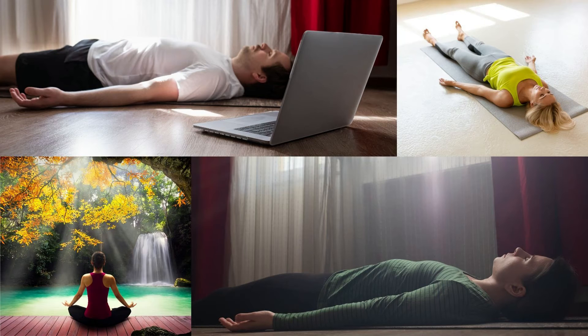Focus your attention on the breath moving in and out of the nostrils, and maintain your awareness of this for some moments.